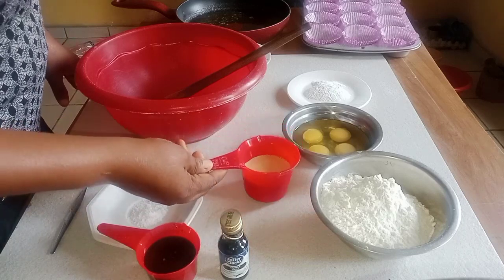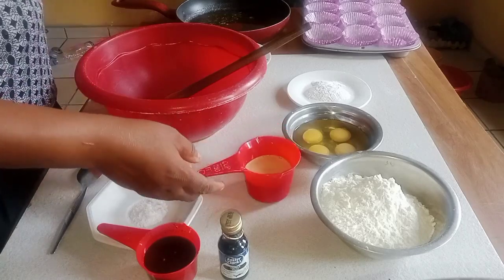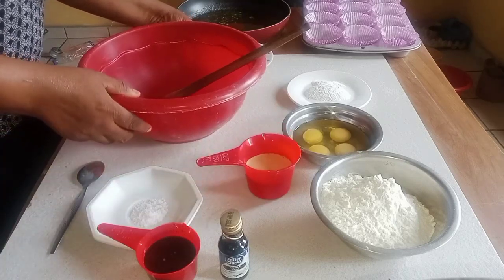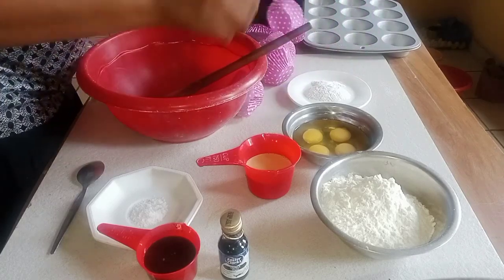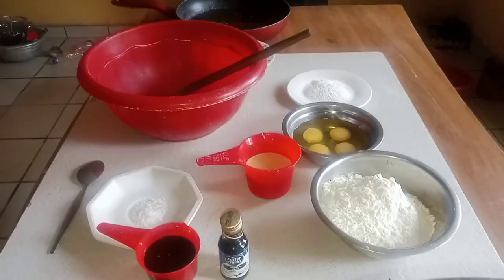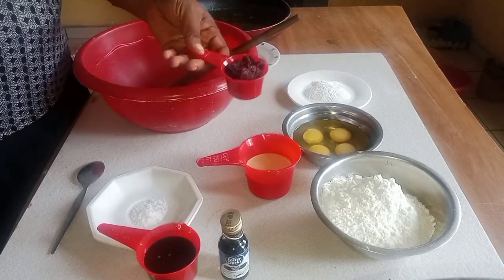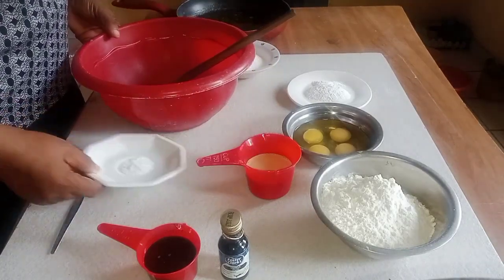I have my milk here — the milk is one-third cup of liquid milk. I have my cranberries, two tablespoons, and I have one teaspoon of salt.